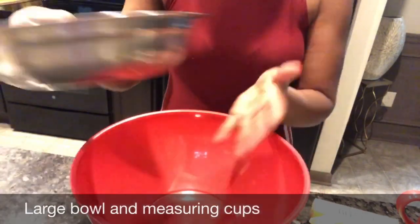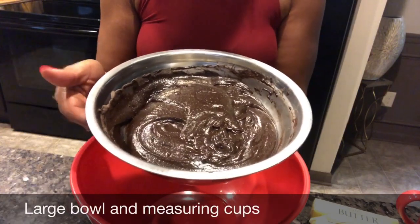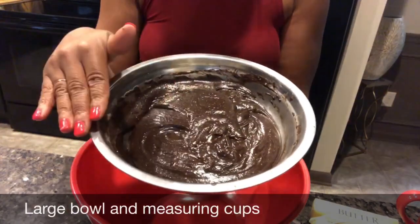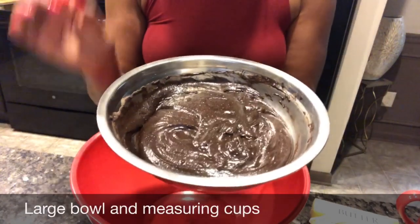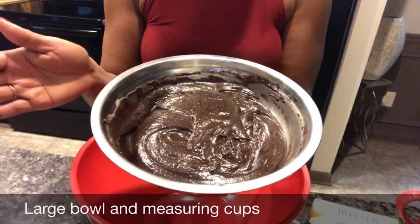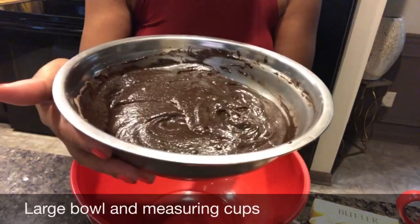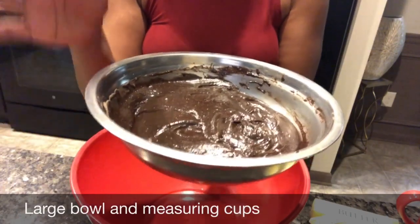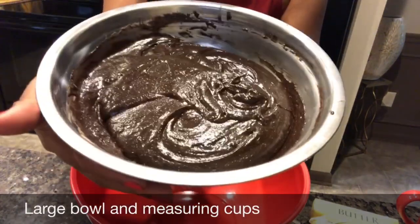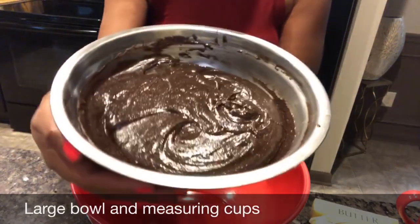I've already made the brownie batter mix — I use a box brownie mix and just follow the directions. Make sure you get the fudgy brownie, not cake brownies. You want fudgy brownies. We're putting all that fudge and goo into this pound cake and it's gonna be good. Just get a box of brownies at Walmart or Target or wherever you want to shop, and follow the directions.